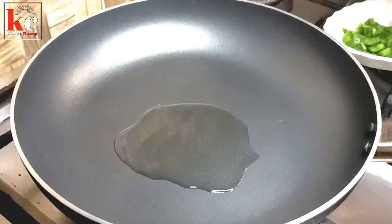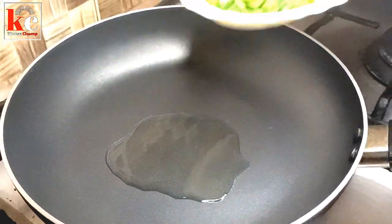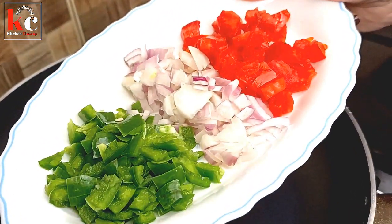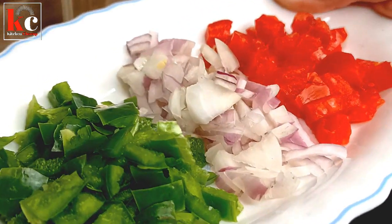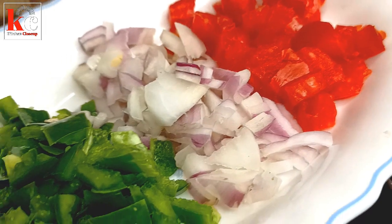I put a fry pan with 1 tablespoon of cooking oil. We will add some veggies to it — 2 tablespoons of shimla pepper and 2 tablespoons of tomatoes. I have chopped all of the tomatoes.